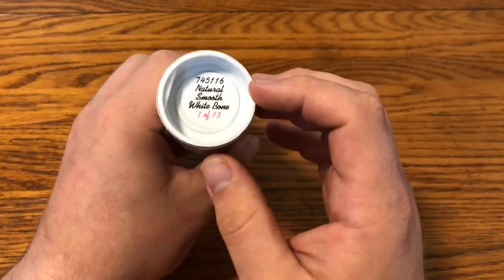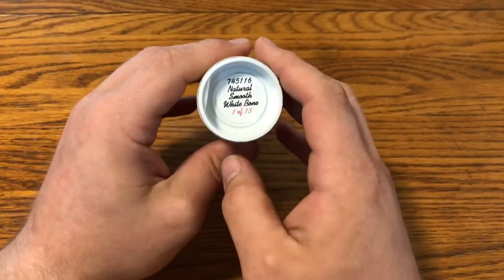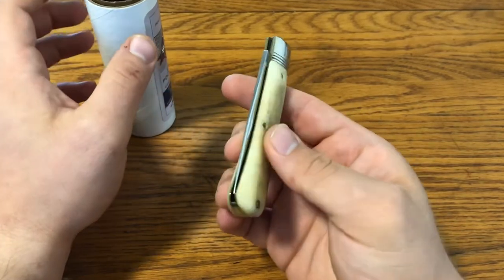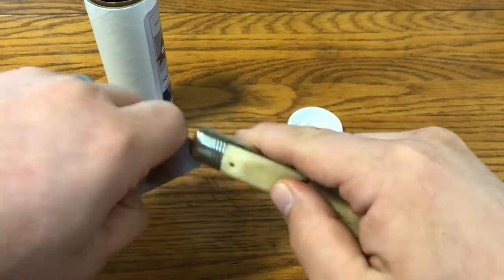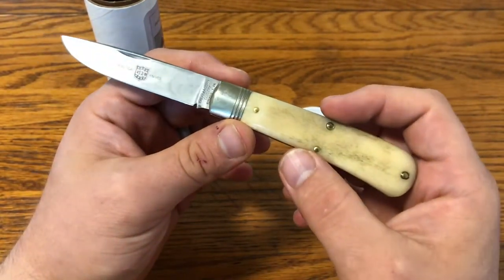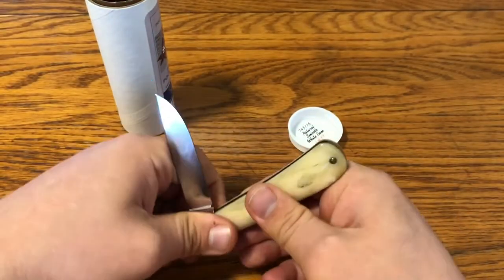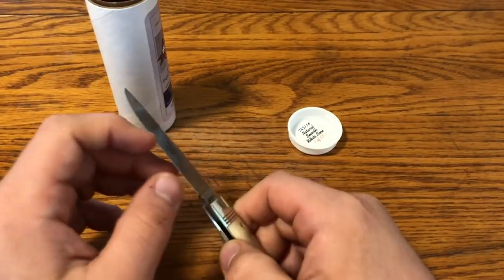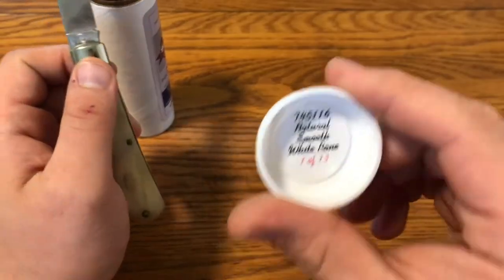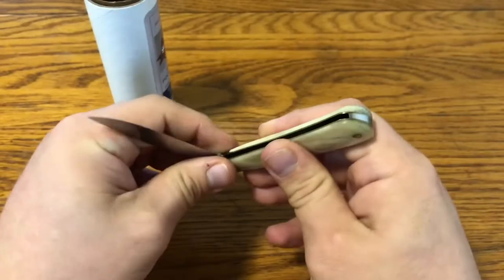Moving on to another parts knife — this one from the 2019 Rendezvous. It's a 74-5-1-1-6. They made a lot of 74s in 2016 and had a lot of parts left over. This is in natural smooth white bone, one of 13. The reason I got this is I have another 74 in stainless as a Rendezvous special and don't carry it. So I got this to carry and use, though I've actually carried it a little but haven't really used it yet. Their stainless knives tend to have really nice action. I made sure to get a non-S model. Really happy with it — a very nice knife.